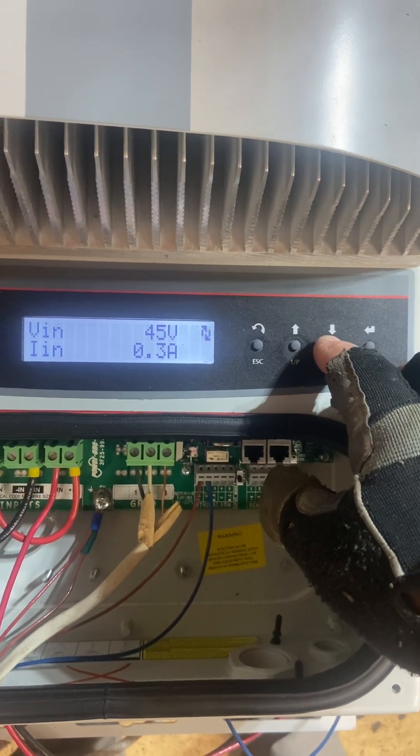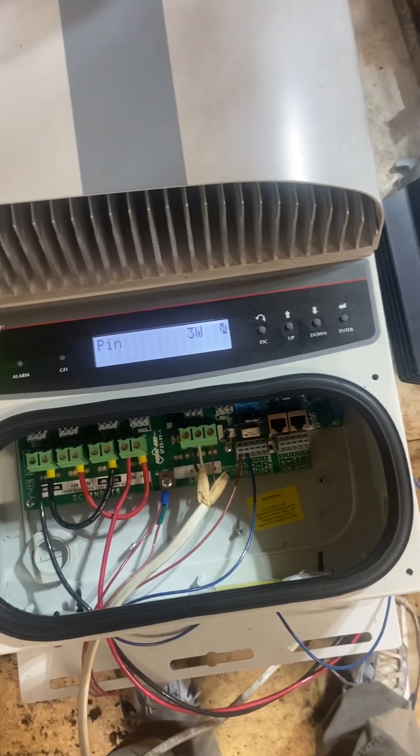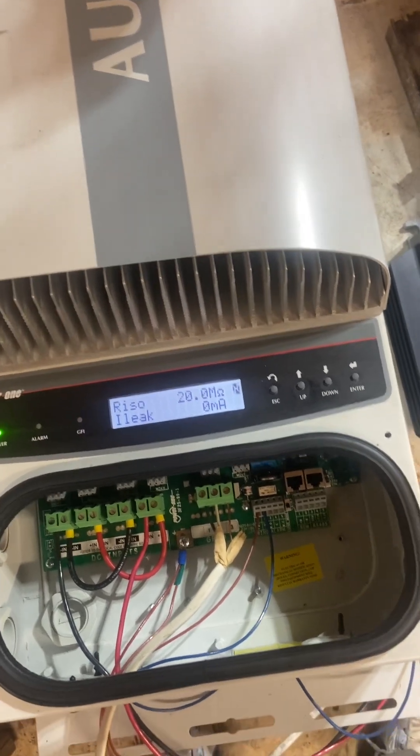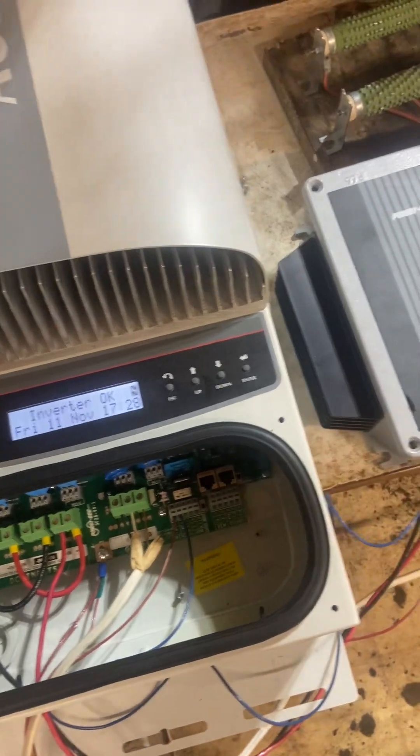0.3 watts, 3 amps, 0.2 amps — keep it going. Hot on this thing in the middle. Of course it's the middle shaft — up the thing, yeah, in the middle of the turbine.